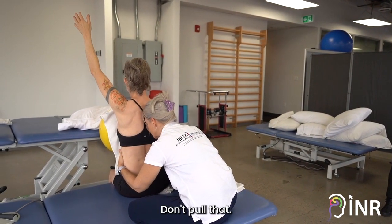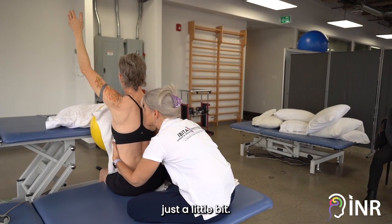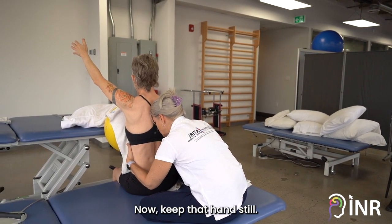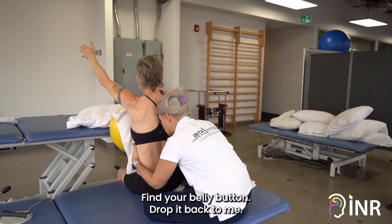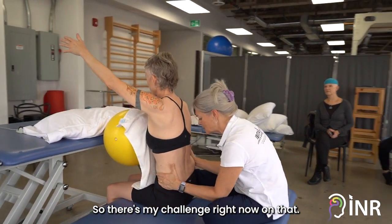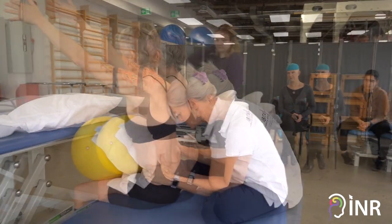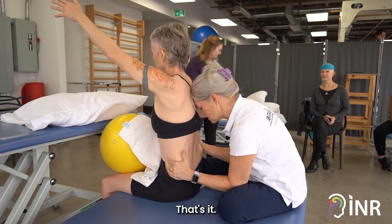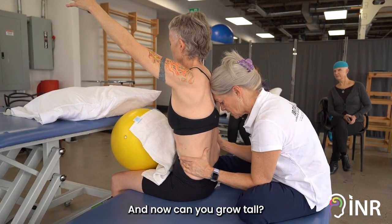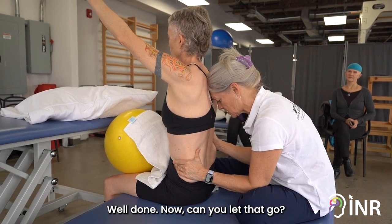Not too much — don't pull it. So that's where I bring your hand down just a little bit. That's it. Now keep that hand still, find your belly button, drop it back to me. That's it, keep that hand there — so there's my challenge. Can you find me behind you? Go on, go on, there you go. Good. And now can you grow tall? There you go, well done. Now can you let that go.